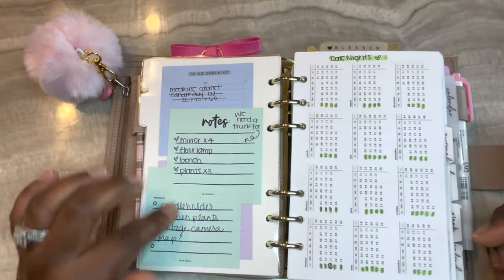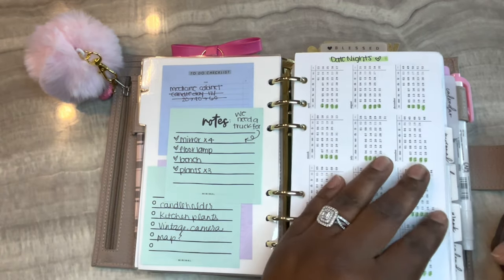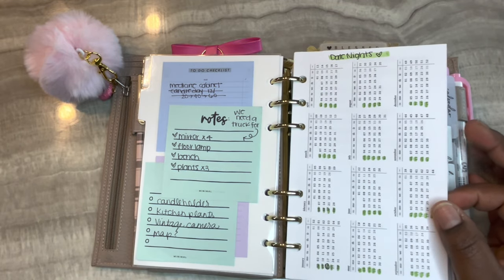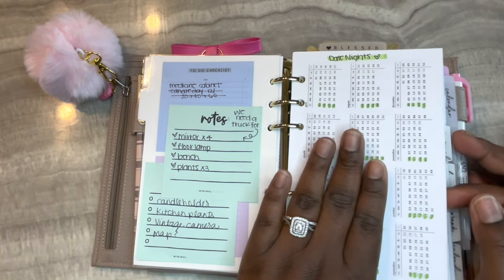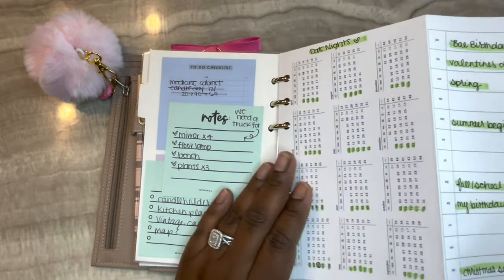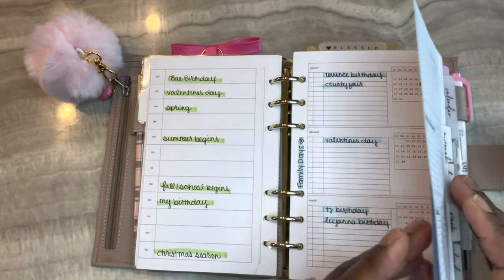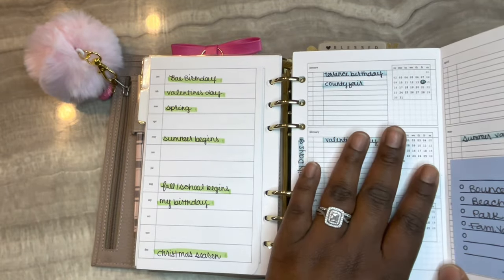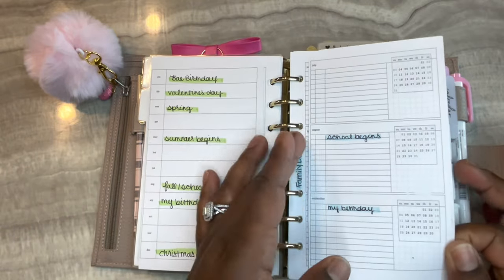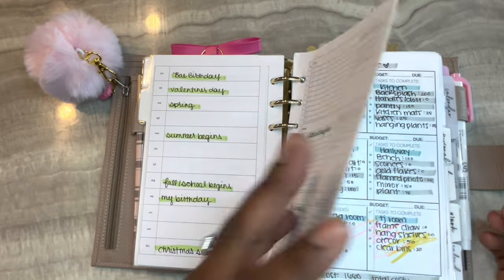On the left hand side I have Peanuts Planner Co and My Minimal Planner sticky notes and printable sticky notes. This is an insert from the yearly bundle from Peanuts Planner Co - I use this for date nights. I highlighted the days we plan on going on date nights and then I have ideas here. This other insert is also from the yearly bundle and I use it for family days - I put notes down according to the month.